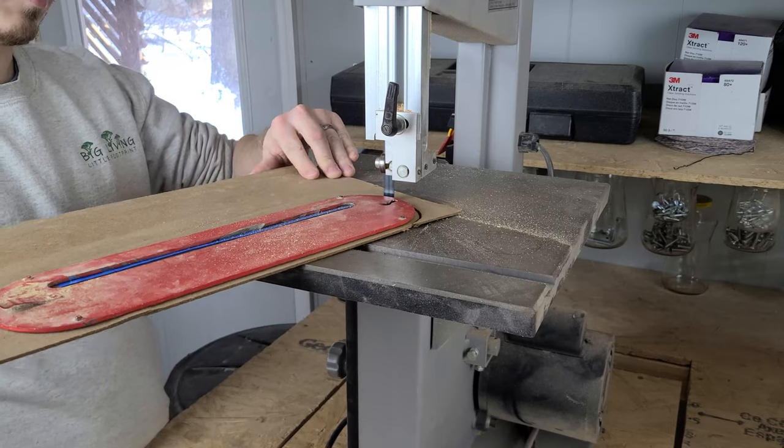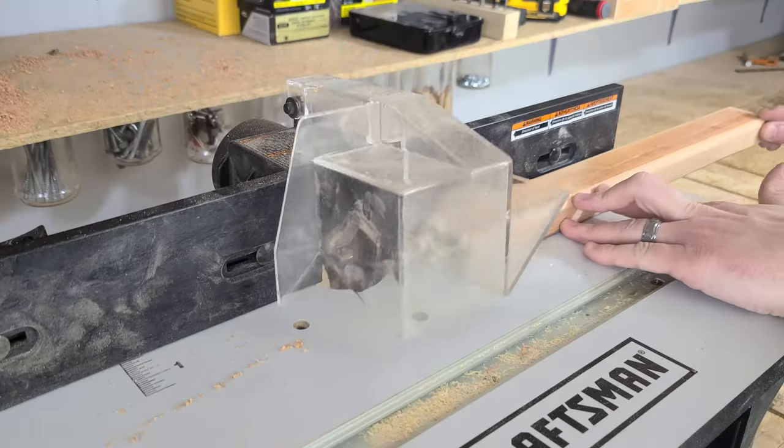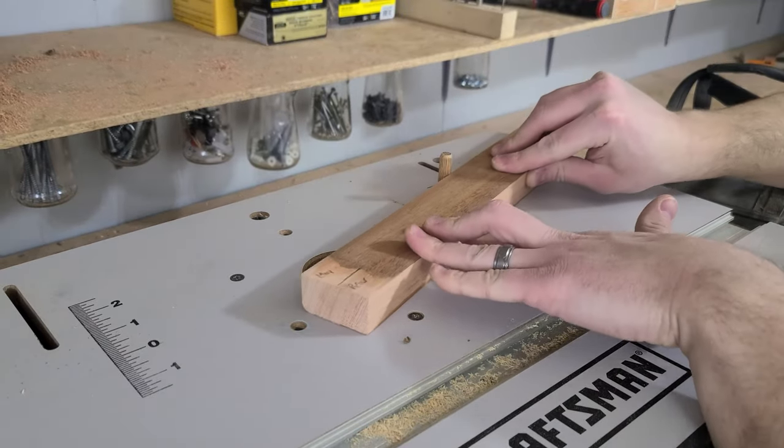Remove as much extra material as possible first, especially when template routing — use a bandsaw to cut as close to the template as possible so the bit has less work to do. Pay attention to grain direction and use extra care when cutting end grain or figured woods. Whenever possible, start and stop your cuts on long grain so you transition into end grain in a controlled cut. When needed, try climb cutting instead. Finally, consider using a fence or guide pin — an additional point of contact allows you to guide the piece to your bit in a more controlled manner and gives additional support against kickback. Never pin a piece between the bit and the fence or pin.